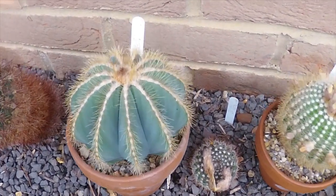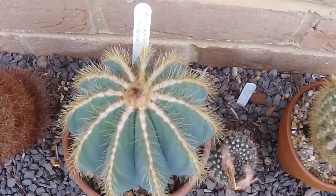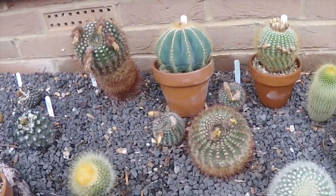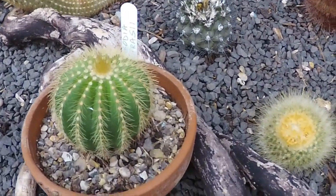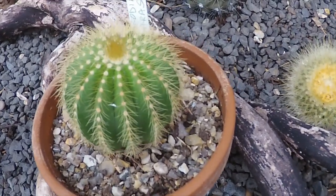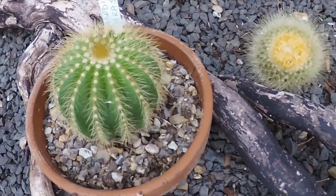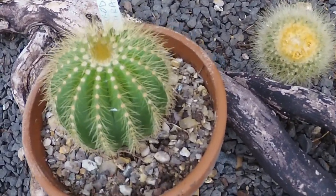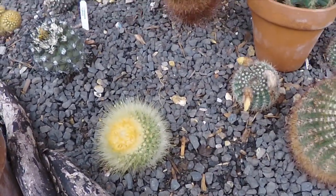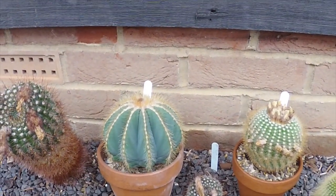I've actually got a flower bud on the top of that one for the first time this year — looking forward to seeing that. And while we're at it, the Parodia Werazii, which is another very similar looking Parodia. I've got two or three of these; they're not very old, probably three or four years old, this one. So as you can see, that and the Leninhausii and the Magnificus all look very similar to each other.